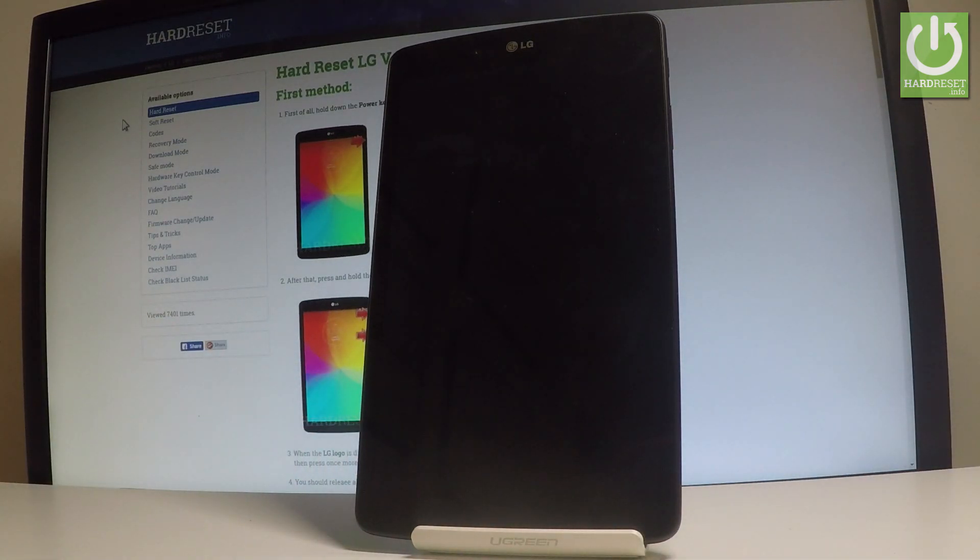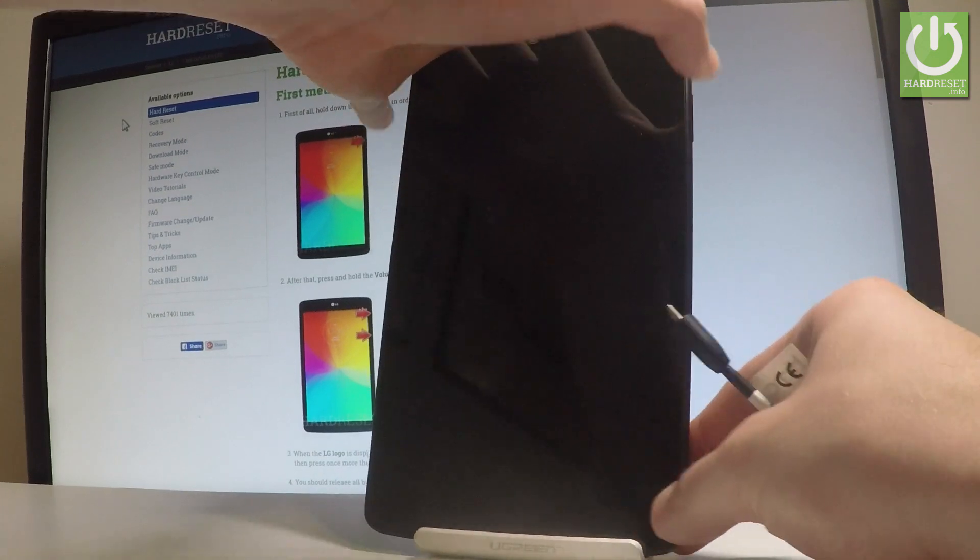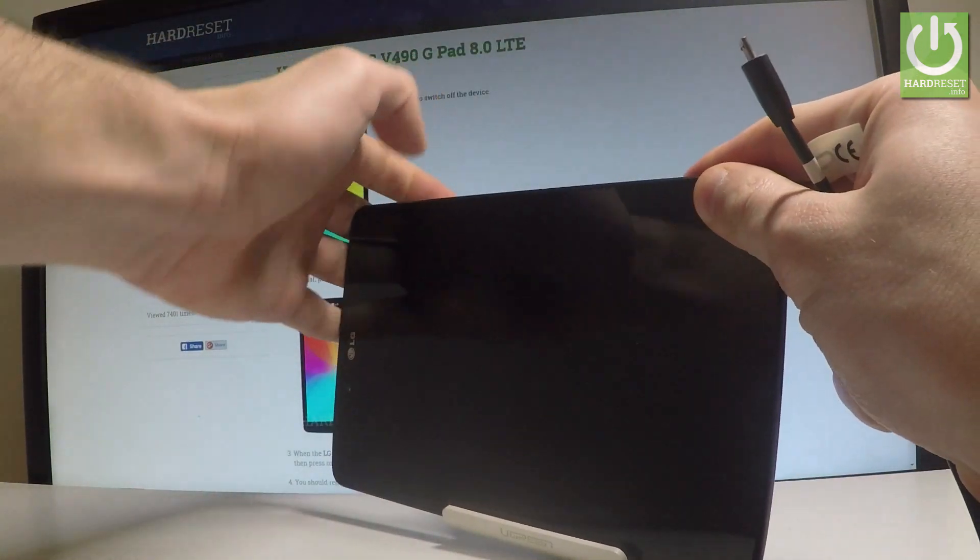Wait until your device is completely switched off, and afterwards you have to prepare a micro USB cable connected to your PC. Here I have such a cable, and then you have to start holding the volume up button.